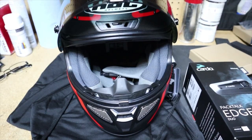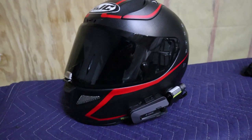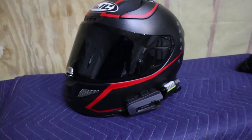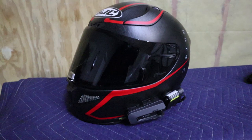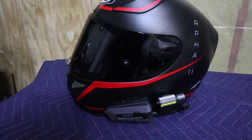Hey there YouTube fans, Stacey Productions here, and today I'm going to be showing you how to install the Asus X3 sound speakers into your helmet. If you guys are enjoying this type of content, please smash that like button and also consider subscribing. If you guys have any questions, leave them in the comments down below. Alright guys, let's get back to the video.